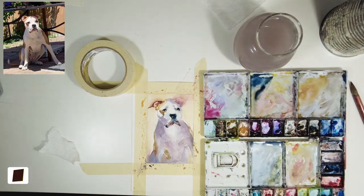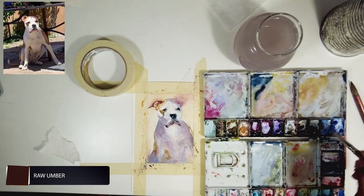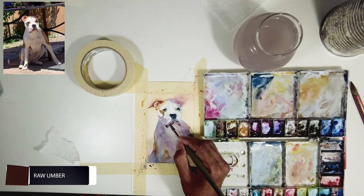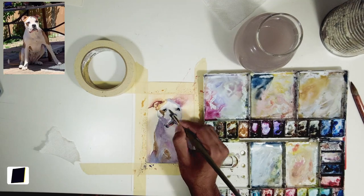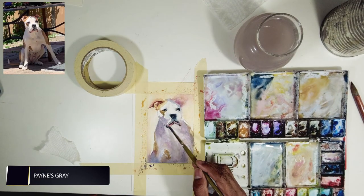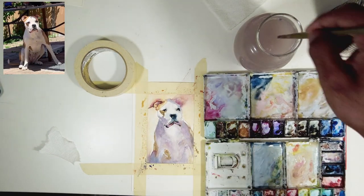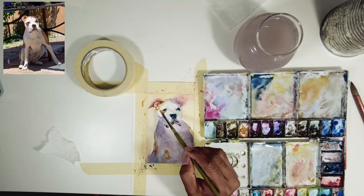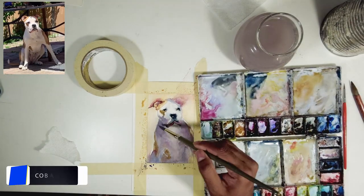His eye socket looked really plain, so I took a little bit of the dirt from my palette and softened the edge to give form to the eye socket. A lot of people ask why I keep my palette dirty — this is the reason: it gives me a little bit of mixed color so I don't have to mix separate colors every time. I can just throw it in here and there to get color variations in my painting.